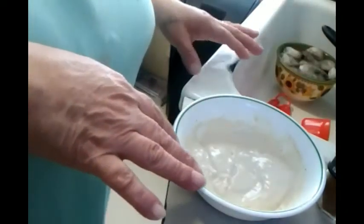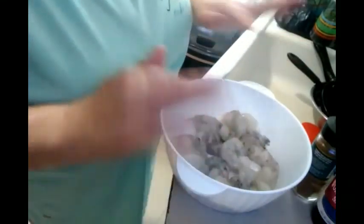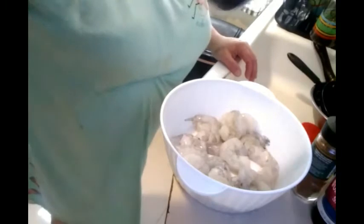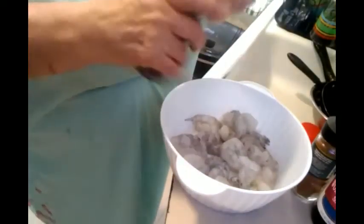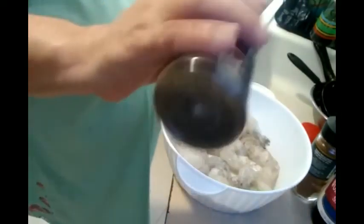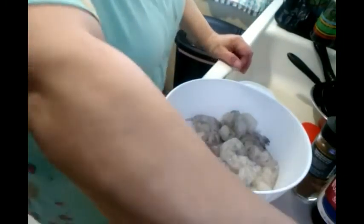I'm going to put the sauce in the refrigerator. I have about 16 shrimps — tengo como 16 camarones. So I'm going to put a little bit of salt. You can put it as you want; I don't use a lot of salt because we have high blood pressure. A little bit of salt, a little bit of pepper.